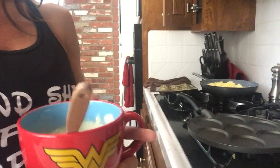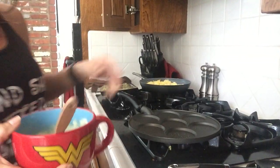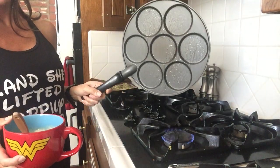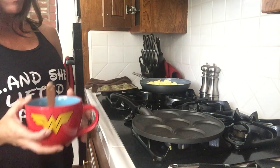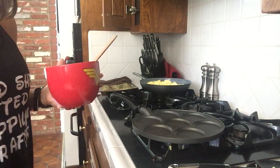Let me scoot you over so you can see my pan. I have a silver dollar pancake pan from Costco — they also have it at Target, Bed Bath and Beyond, anywhere.